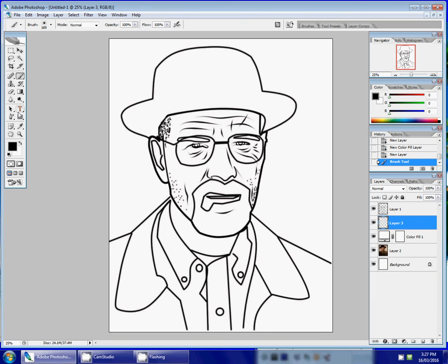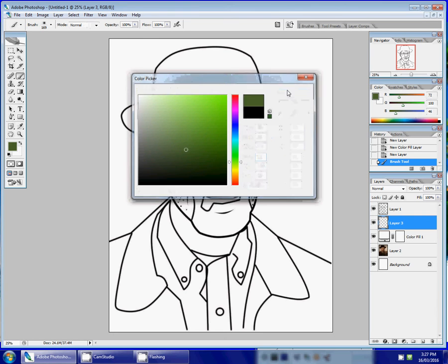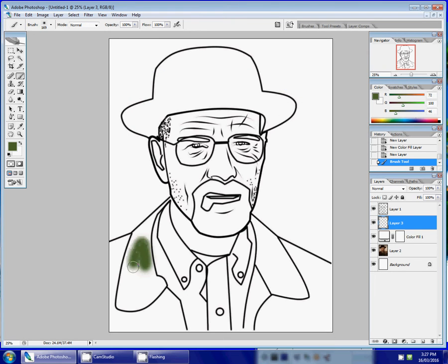I'm going to move my brush up and make it kind of big because I want to fill in a large area. Then I'll go down here and click the black box to choose a color — I'm going to choose green for now. I'll start coloring in the shirt with the brush tool. The idea is to keep it neat and tidy, close to the edge, so you don't go over the lines and it looks seamless.